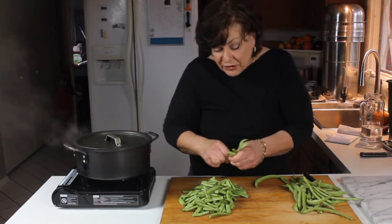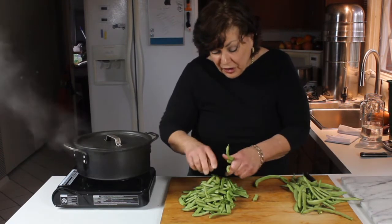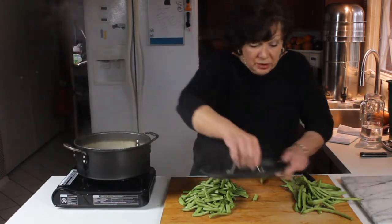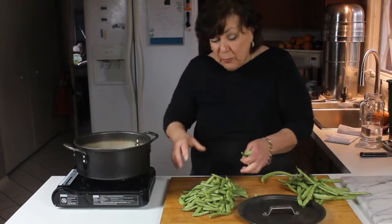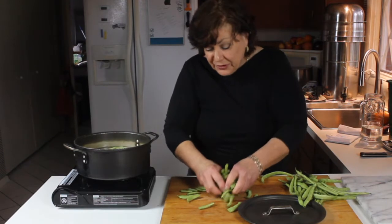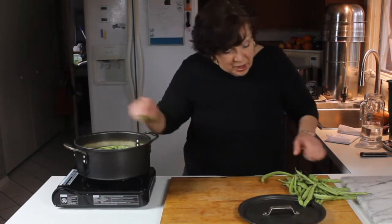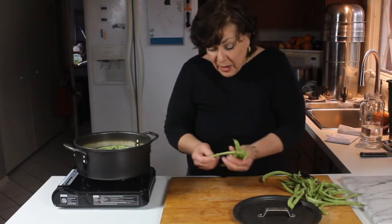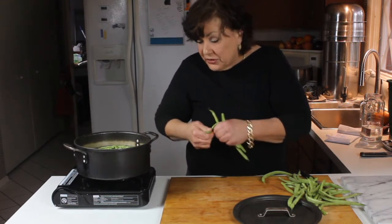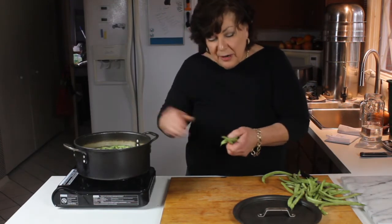I'll put these right into the pot — you want to bring the water to a boil first. I want this water to cover the beans, not just steam them from the bottom. In they go. I'm going to cover these up, steam them for about 20 minutes, and I'll see you when they're done. Then we'll drain them and do a quick tomato sauce.